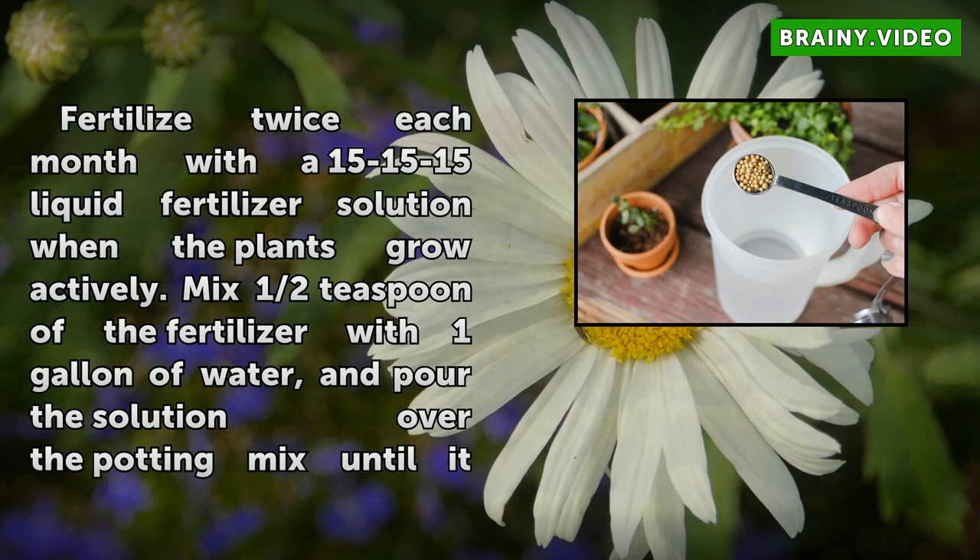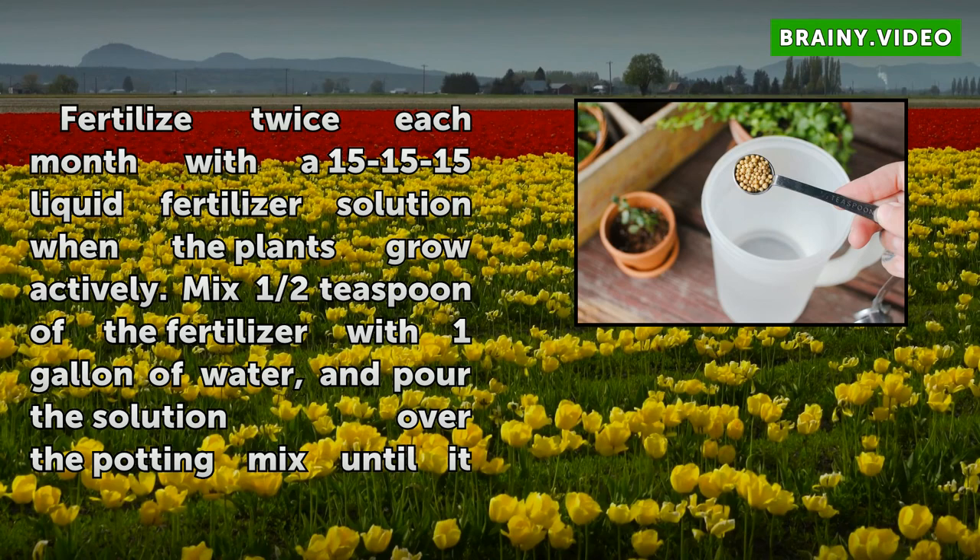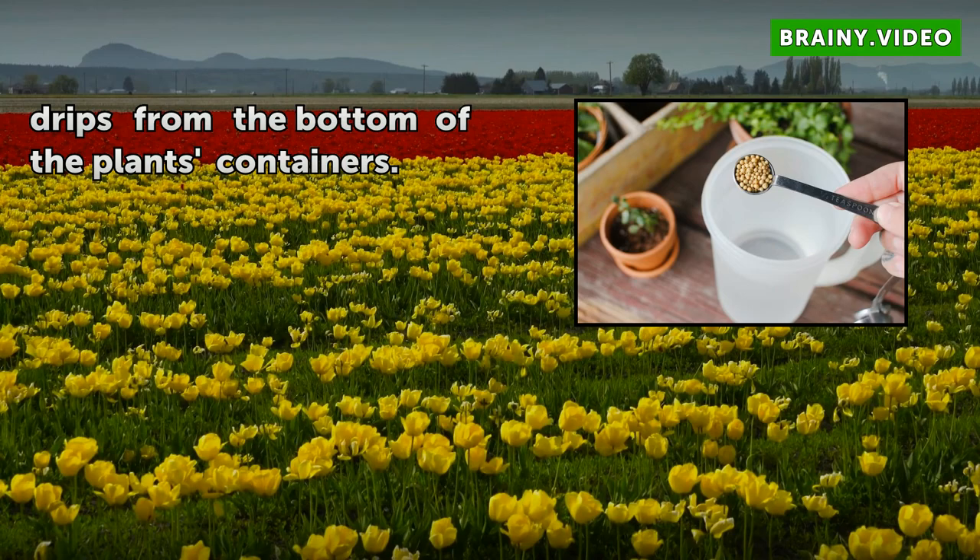Step 4: Fertilize twice each month with a 15-15-15 liquid fertilizer solution when the plants grow actively. Mix half a teaspoon of the fertilizer with 1 gallon of water, and pour the solution over the potting mix until it drips from the bottom of the plant's containers.